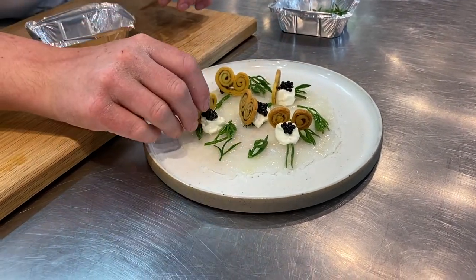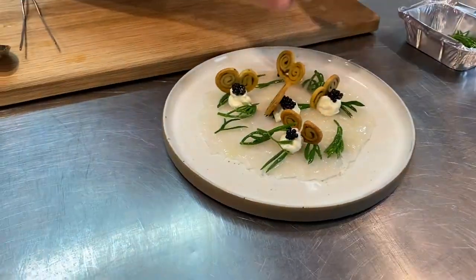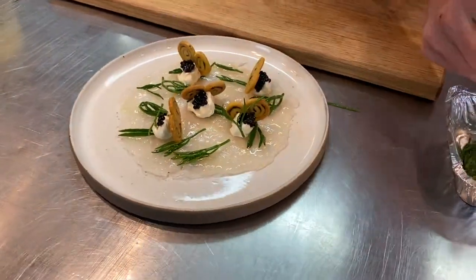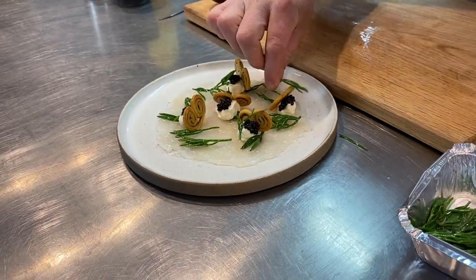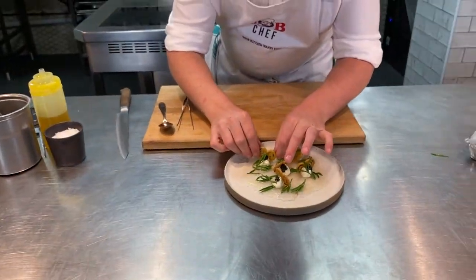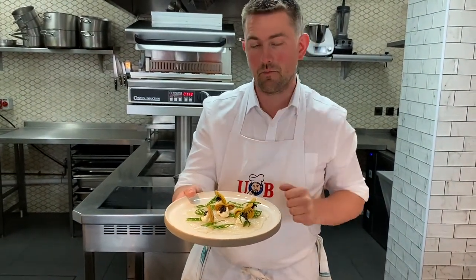All that's left is to add a few more bits of sea herbs just on the top. There we go — and that's it. It's a lovely little delicate dish: cured monkfish, caviar, crème fraîche, sea herbs, and those lovely little palmiers.